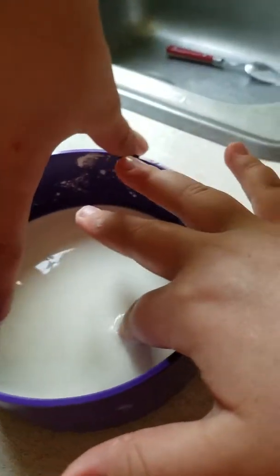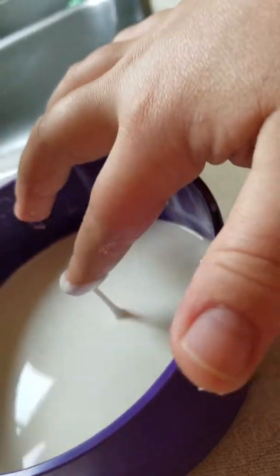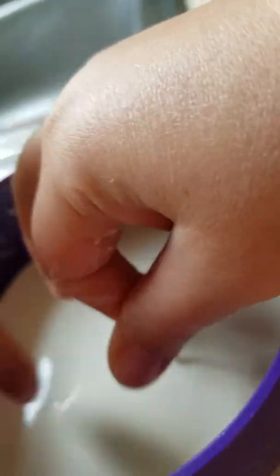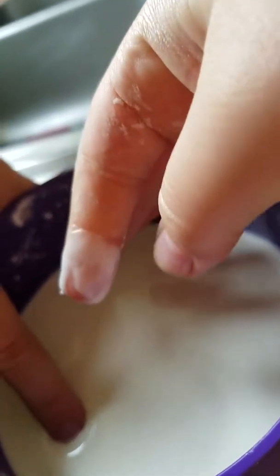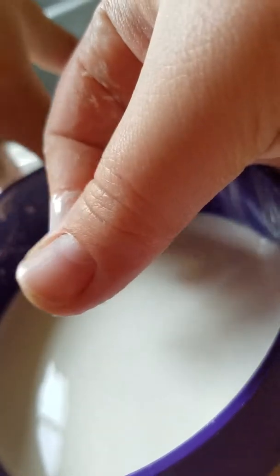Oh my god, that's so weird. Look — if you go in it softly... it's hard. Like on Guava Juice, it's really hard. And if you squeeze it, it turns into powder. And if you slowly go in it, like Guava Juice does — it's weird like that.